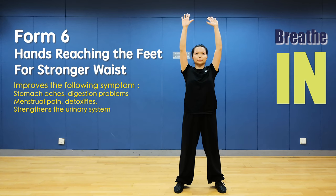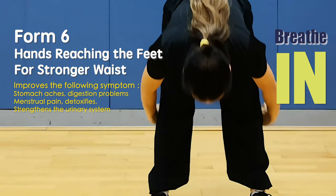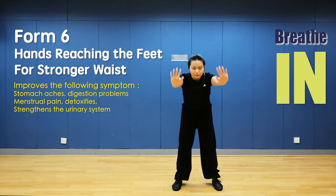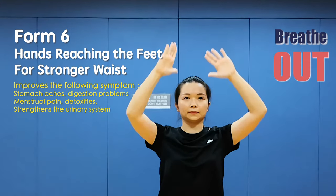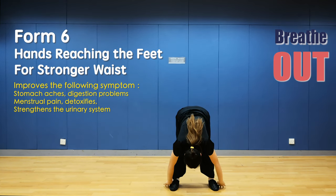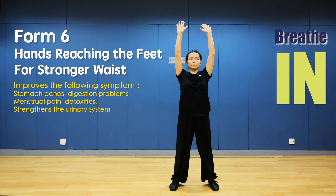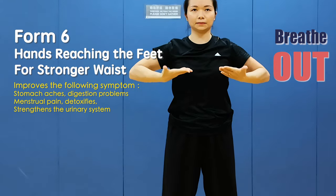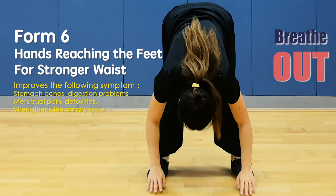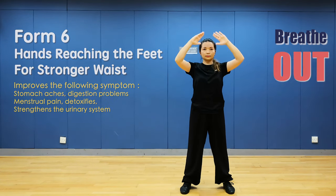Again: hands down, flip your hands to the back and bend over, touch your toes, hands up. Hands down, bend over, hands up. Last time: hands down, flip the hands to the back, bend the body and let the hands touch the toes. Hands up and breathe in, hands down. Form 7.